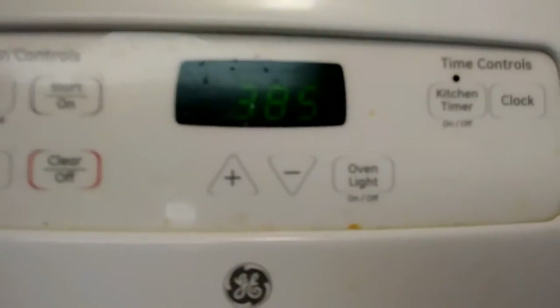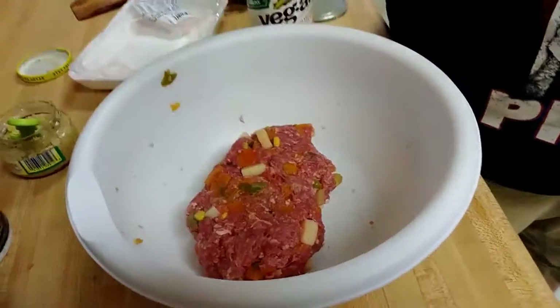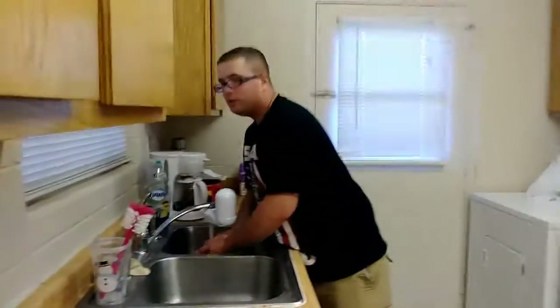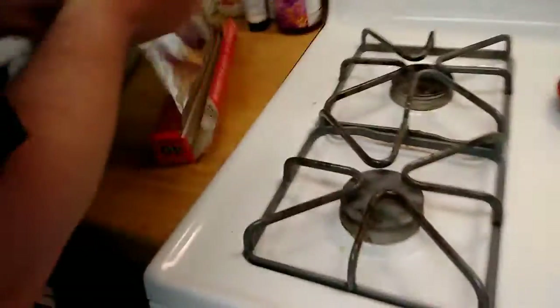By the way, the oven is at 385 degrees. Now, most people imagine a meatloaf to be the shape of a bread. So how are we gonna do that? I'm gonna grab some tin foil. Back when me and my wife were broke and used to bake, we used to make our own baking pans out of aluminum foil — it was kind of weird but it worked.